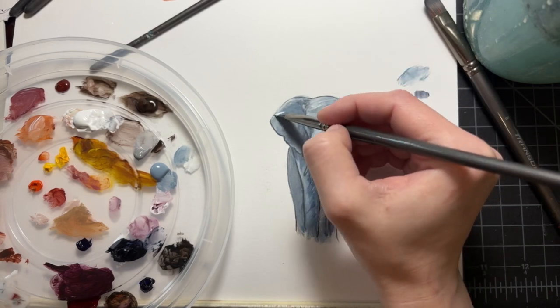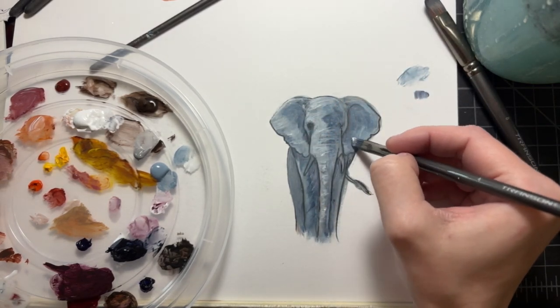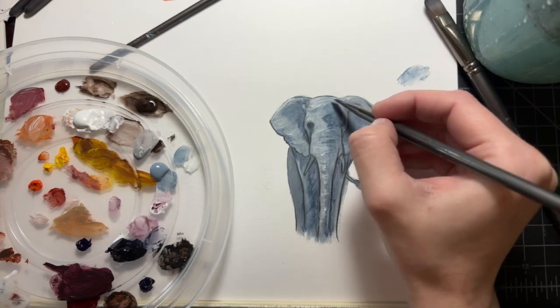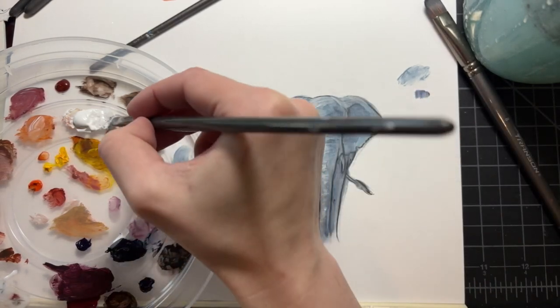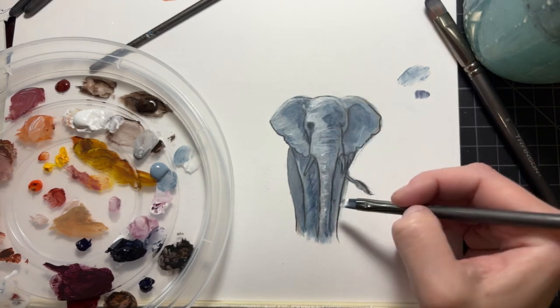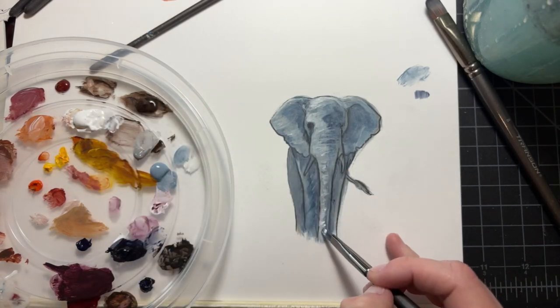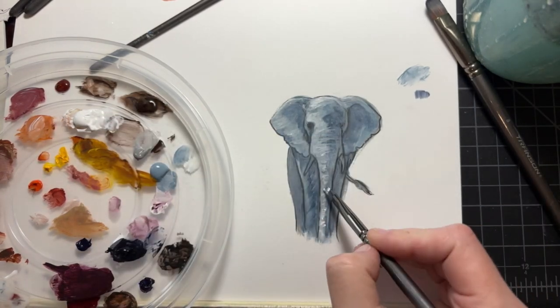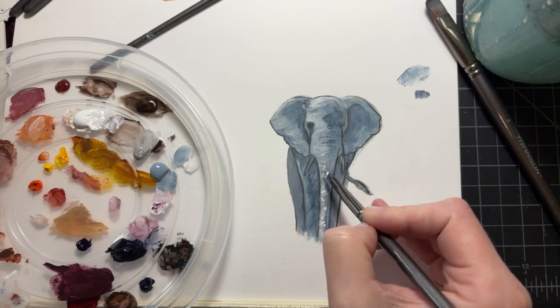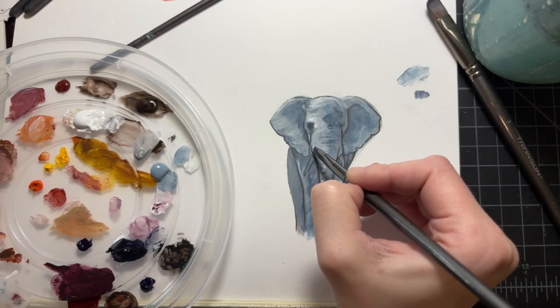Making sure we understand how that eye socket fits into the head, creating some highlights to show the texture on the edges of the ear where they catch light, that ridge at the top of the ear that holds control of it. Using the point of the brush to put our brightest highlight in, making sure I'm controlling it as texture and direction.